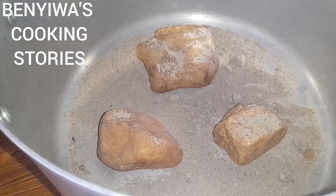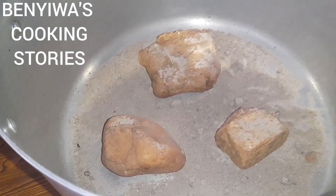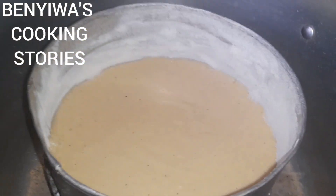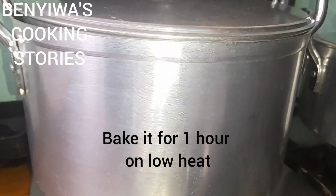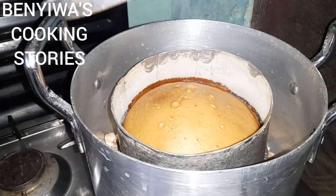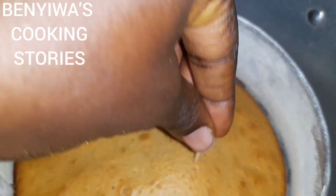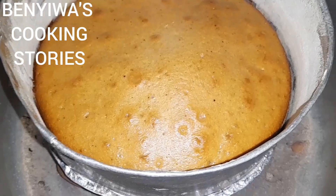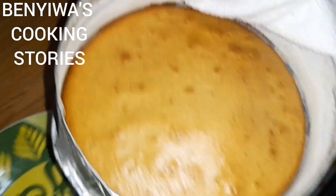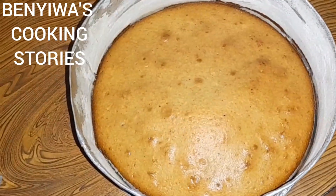Our pan has been on fire for a while so it's heated up already on low heat. I place the baking pan on the stones inside the saucepan, elevated above the base. You're going to bake it for one hour on low heat, making sure your pan is tightly closed. After an hour I checked — see how nicely our cake has turned golden brown. Put in the toothpick: once it doesn't stick, your cake is done. Take it from the fire.